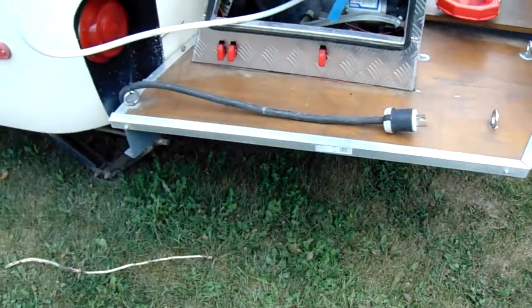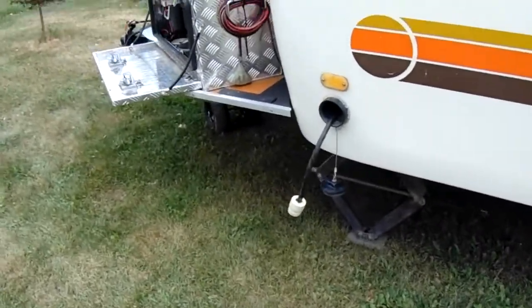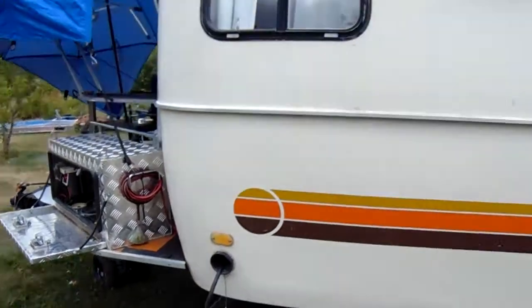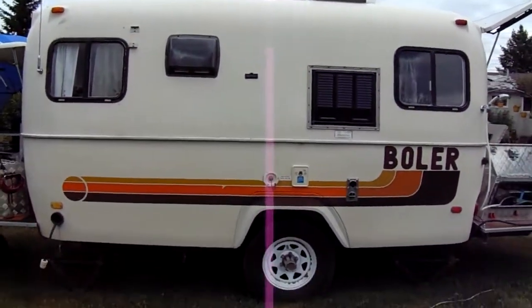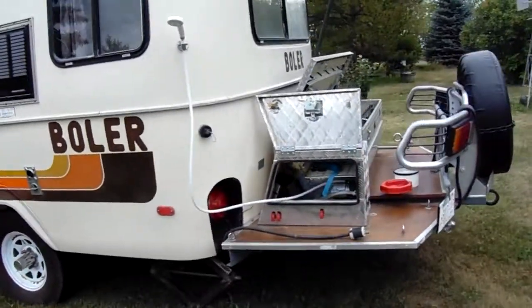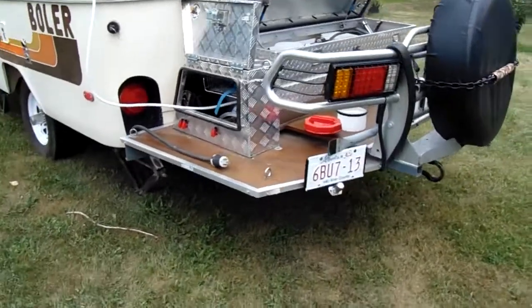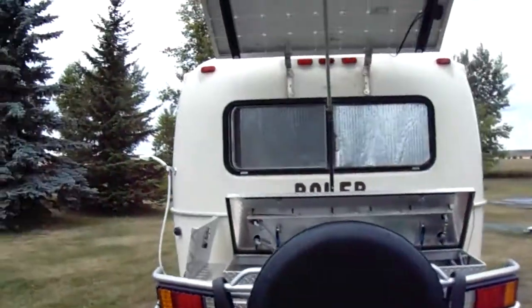We've got front-mounted and rear-mounted generator hookups. I think that's pretty much a rundown of how we go camping — off-road, off-grid.